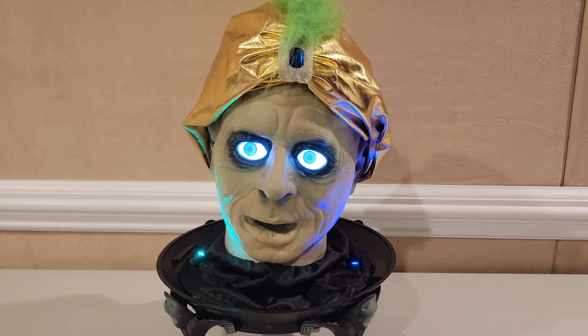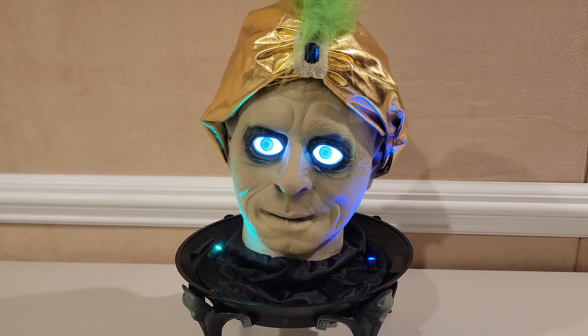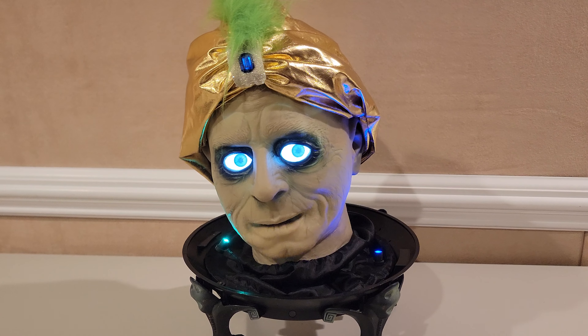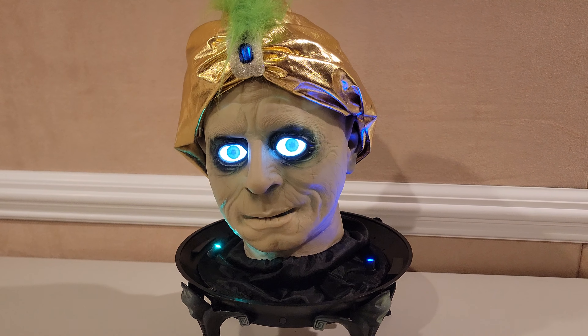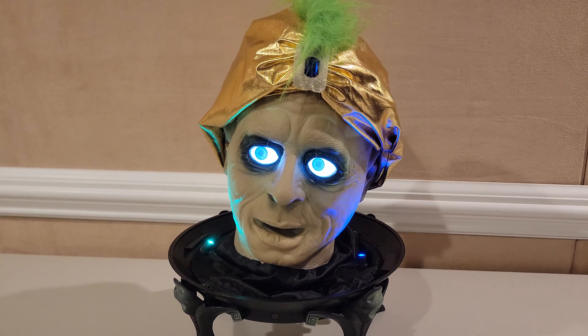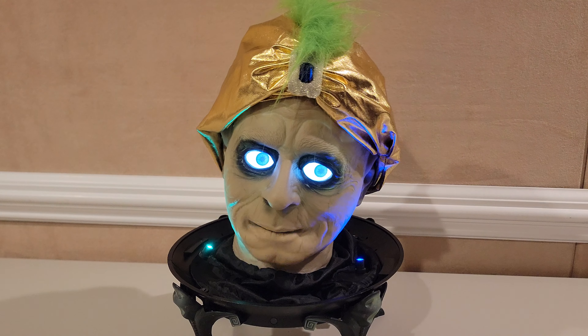Come closer, so that I may see your future. My advice to you is: if you are too open-minded, your brains may fall out.